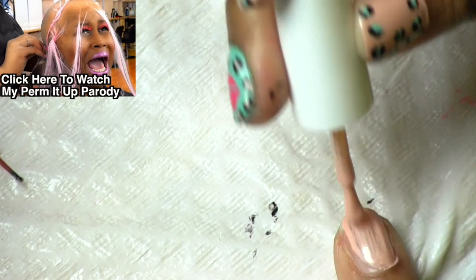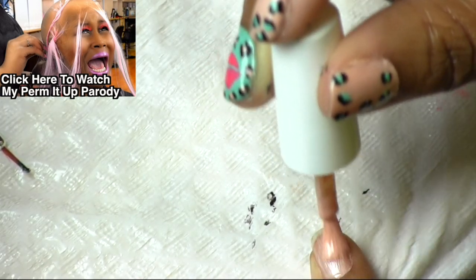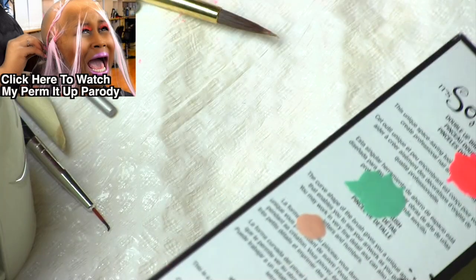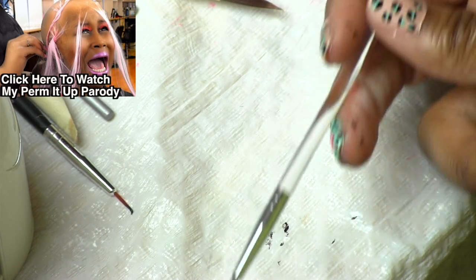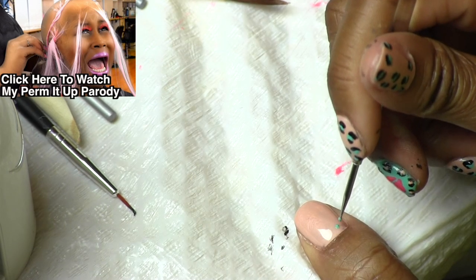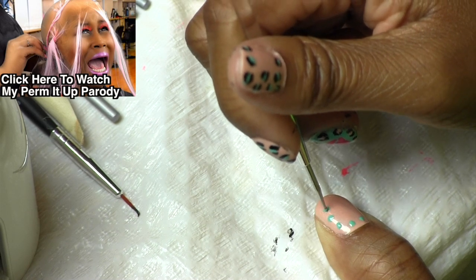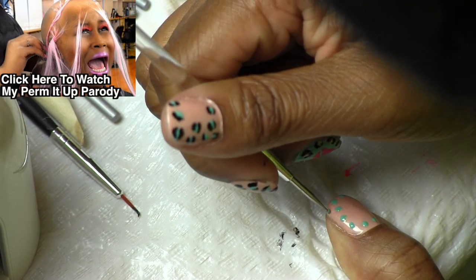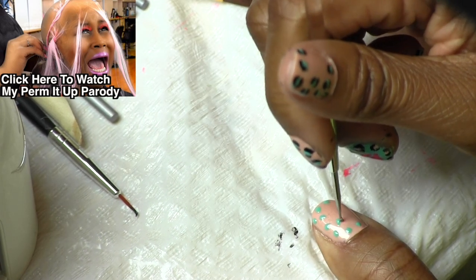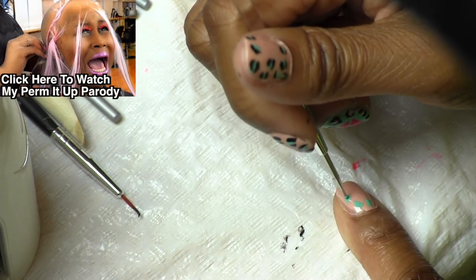Next, we're going to start doing the cheetah designs. For the different colors I'm going to use, I always get a little palette or something to put my nail polish colors on. To apply the dots for the cheetah prints, I'm using a polka dot tool that I purchased from Sally's. One end is for doing polka dots and the other end is a cute little brush you can use to do the little black outlines for your cheetah print. We're going to start out doing polka dots with the Mint of Spring color, just kind of in a curved formation along my fingernails. The dots don't have to be perfect — shape them uneven and in any sizes that you want.